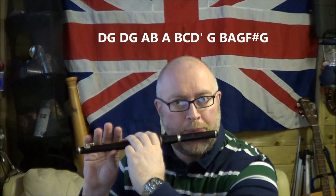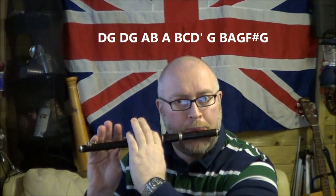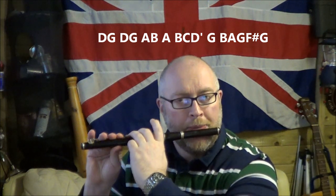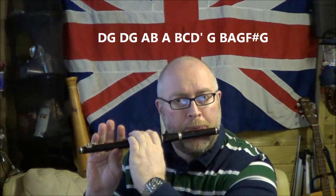You can stop and rewind that, replay it, and practice from the start again. Which is B, A, G, A, G, F, G, B, A, G, F, G, D.